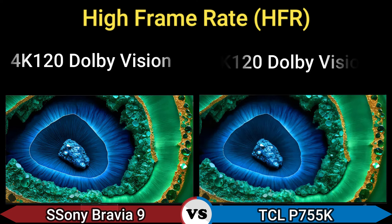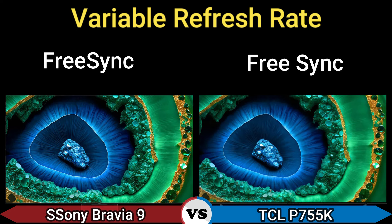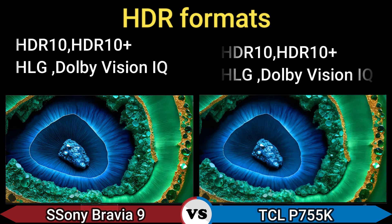High frame rate: 4K 120, Dolby Vision. Variable refresh rate: FreeSync. HDR formats: HDR10, HDR10+, Hybrid Log-Gamma, Dolby Vision IQ.